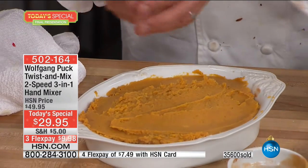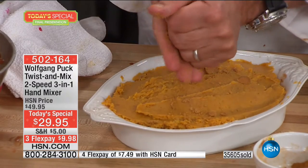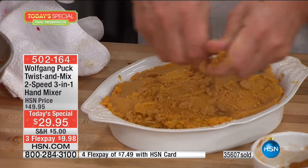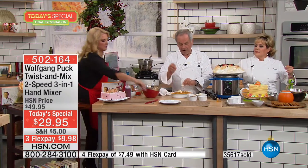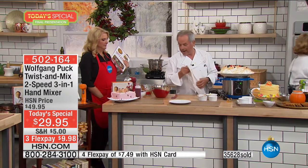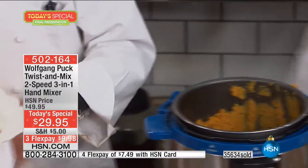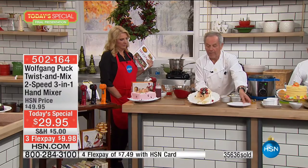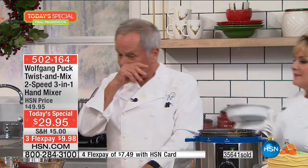I have a few ginger snap cookies here — I'm going to crumble them up on top with a little butter and put it in the oven. Now look — hold on — here is our baked Alaska. Look at that! If you take that to the table, I don't care who is coming for dinner — if Mario Batali or Daniel Boulud or Robuchon is coming, they're going to be impressed with you.